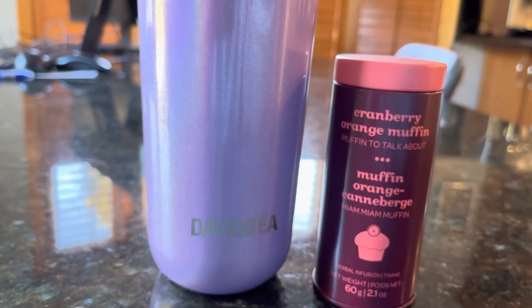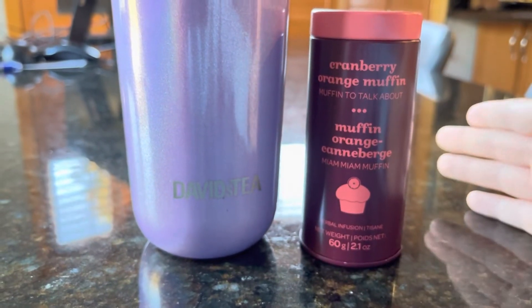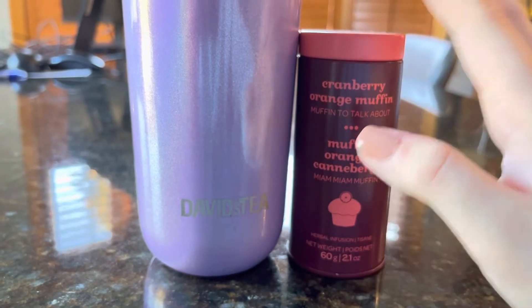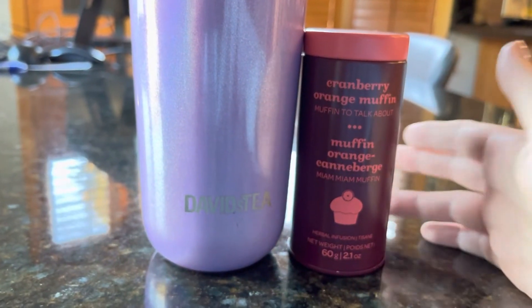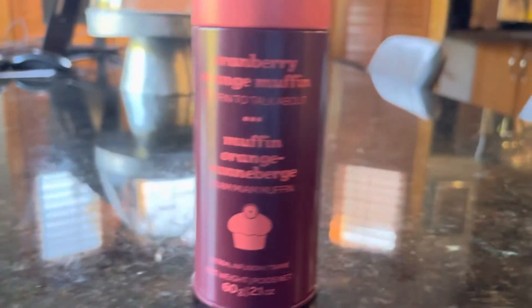I have a cold brew here. I was cold brewing it for a few days. I needed a quiet house to do this review, and now is the perfect time. I was cold brewing this for about four or five days. Since it's an herbal, I didn't add any sweetener — just plain iced. We're gonna give it a try and see how it is.